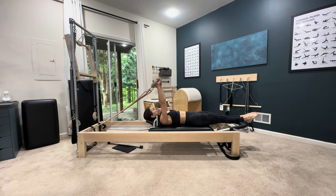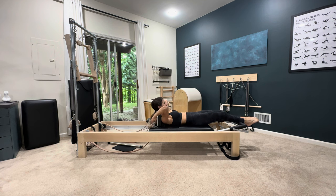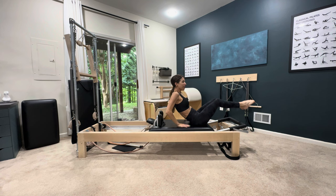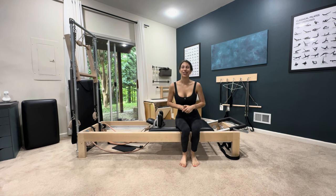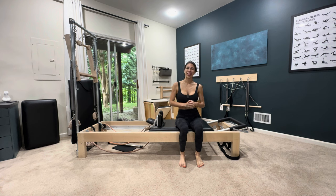All right, you guys — that was your footwork series on the Reformer. If you have any questions or suggestions, please leave them in the comment section below. Don't forget to like, subscribe, hit that notification bell, and I'll see you next time for something that has to do with Pilates. Have a great day!